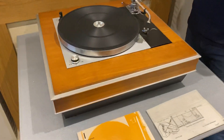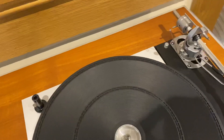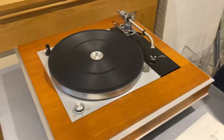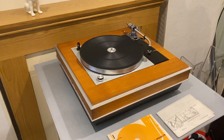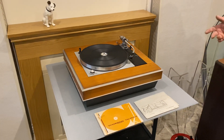It also comes with the 3009 non-improved tonearm by SME, which is very nice to see as well. It's actually worth a lot more than the record player is. But just for a 70s record player, I just don't think you can get any sexier than that. It's just a fantastic thing and it also sounds great too.